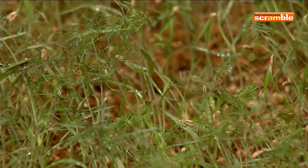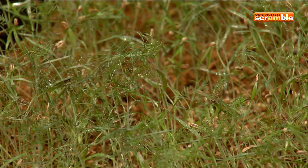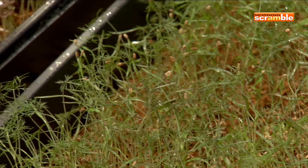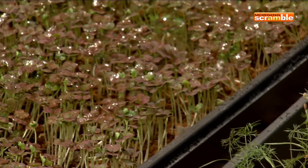You water it and it just shoots, and most of this stuff is within three weeks old. Any of this stuff — like this is micro fennel, this is micro cilantro, amaranth, pea shoots, radish shoots, basil, and mizuna, which is a Japanese mustard green.